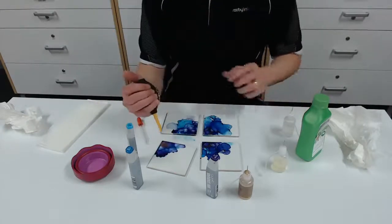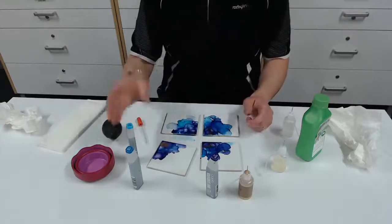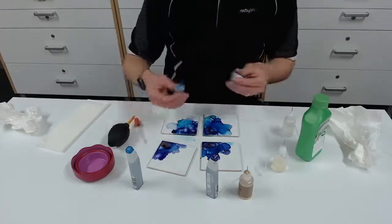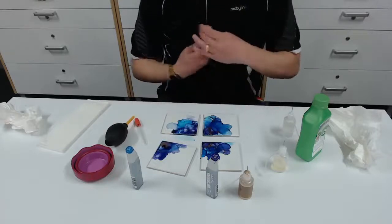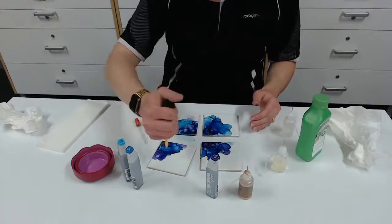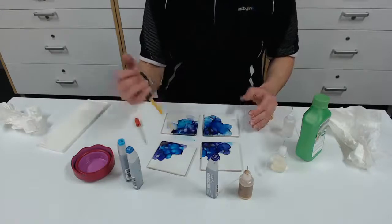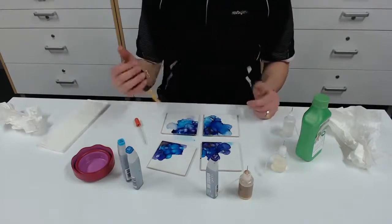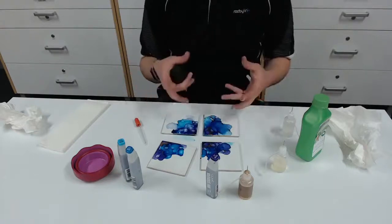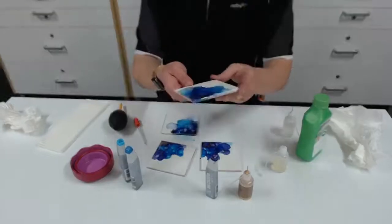Alcohol ink art has become really popular lately — there are lots of Facebook pages and YouTube videos on how to do it. It's very similar to watercolour in the looseness of the style, but it's a lot more vibrant. Watercolours can be quite toned down, however alcohol ink is really pigmented and gives you that intense colour.